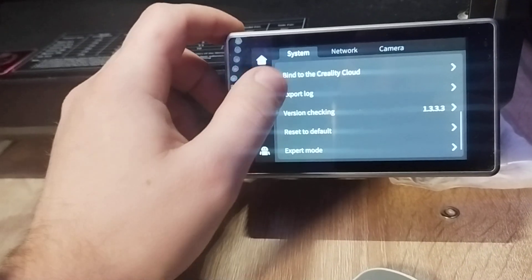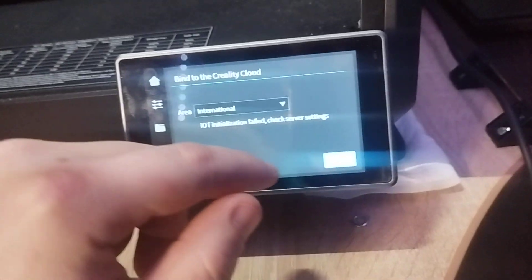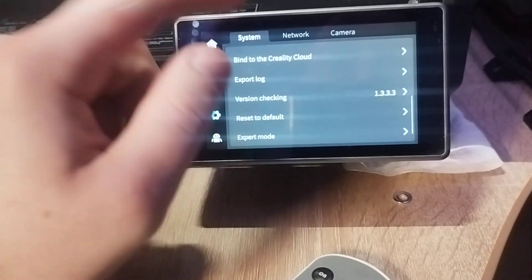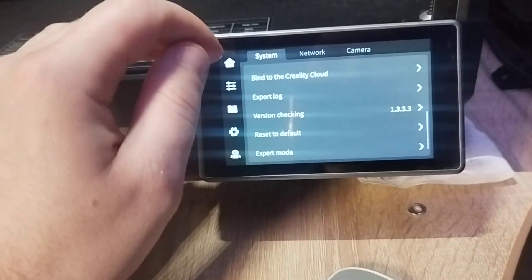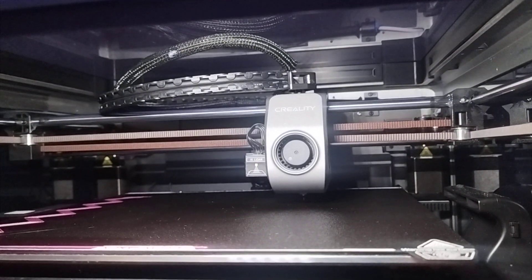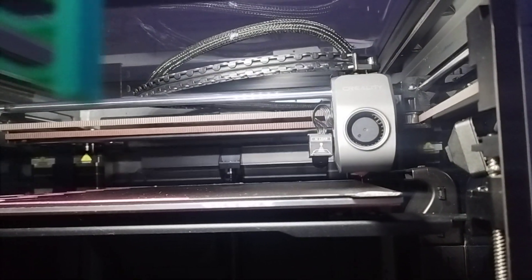The binding to the Creality app — from what I saw on some Facebook groups — it's an error from the Creality server or something like that, because it didn't work before the update and isn't working now either. Now it's scanning the surface where the first layer will be. It's homing again on X and Y and will go to the purge line.